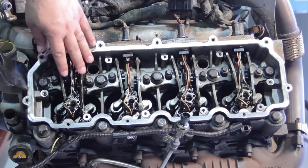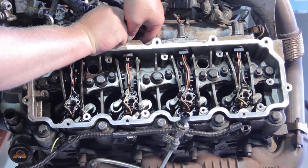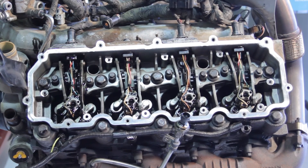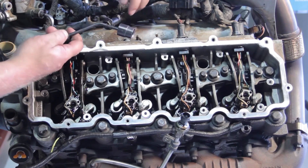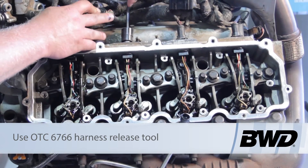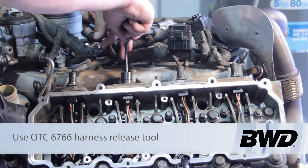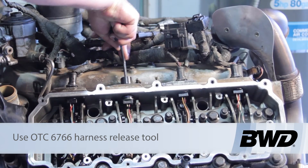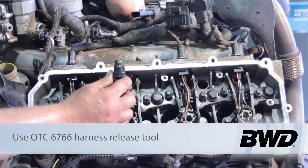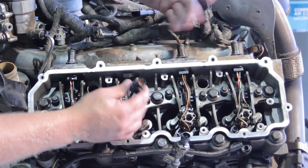Now we've got our high-pressure oil manifold out of the way. Let's go ahead and press the clip here and release the electrical connector from the engine harness to the injector itself. The injector itself is clipped into the cylinder head, so we're going to use a special tool to remove this clip — it's nothing more than a circle-shaped object with a beveled edge. We're going to slide that over the clip, get it lined up properly, and give it a little bit of pressure. That's going to pinch the tabs and release the harness from the cylinder head. A lot of times technicians may just take a hammer or screwdriver and pop it through, but you're going to damage the connector if you do that, so we want to be careful to use the proper tool.